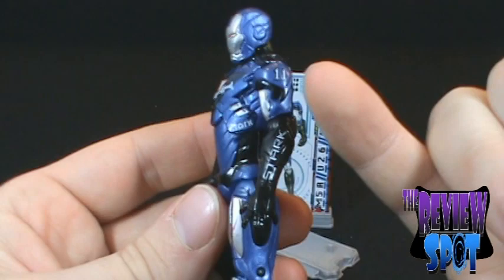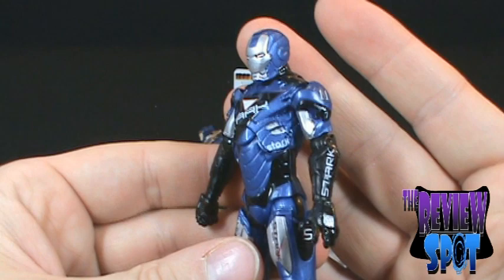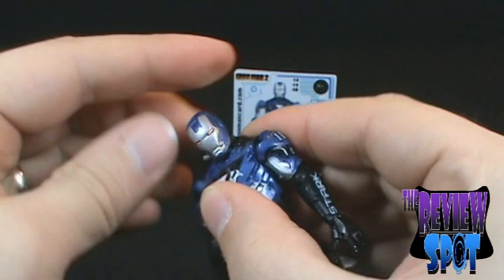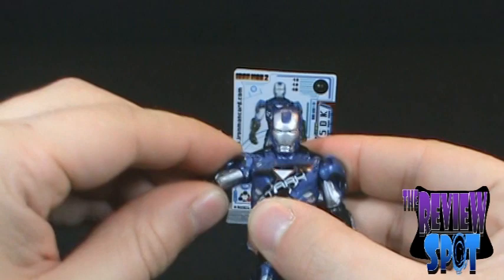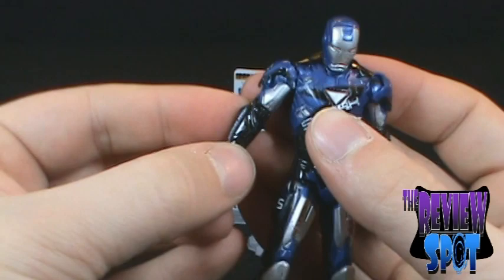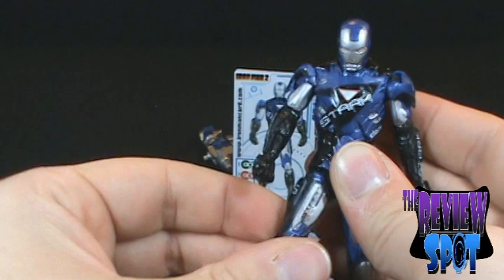I also find the black sleeves remind me of Robocop. In terms of articulation, the Stark Armor has rotation all the way around, though you can't really move the shoulders up and down. His arms can move out and rotate fully around, bend at the elbow, rotate at the hand, and rotate at the upper torso. The legs can bend out, you can rotate the thigh, bend at the knee, and also bend and rotate at the foot.